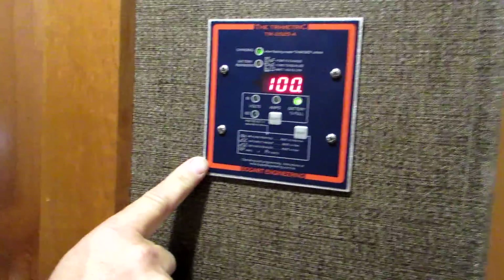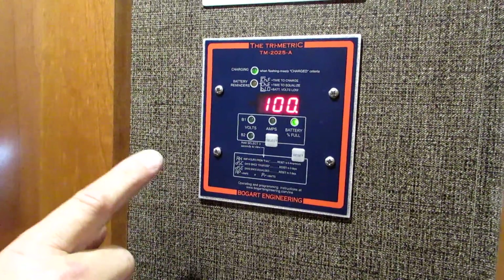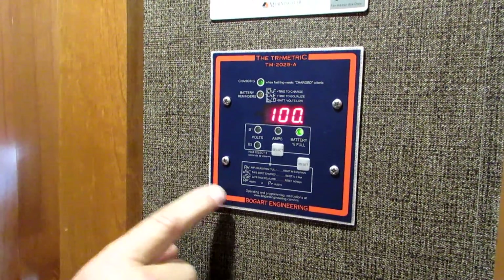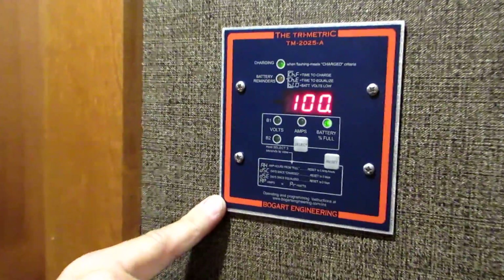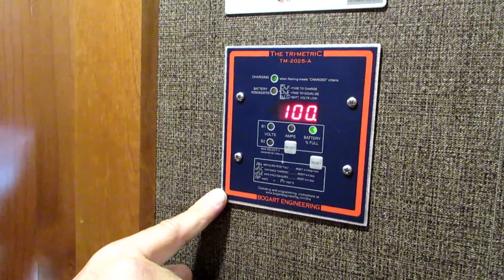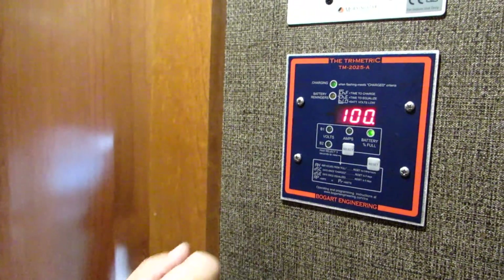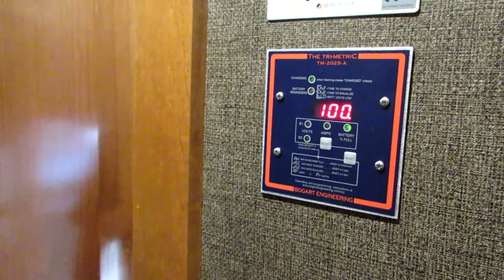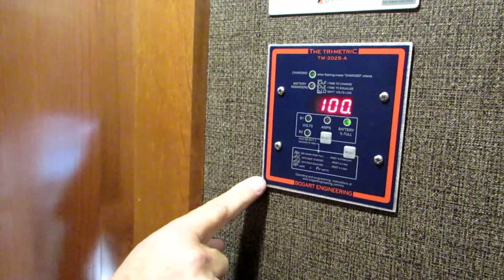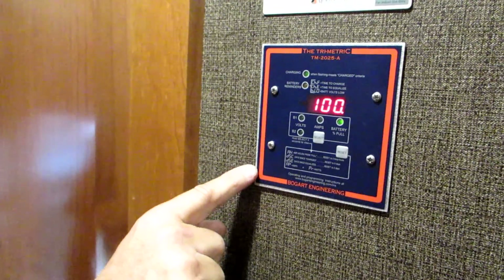They originally had the 2025 Trimetric by Bogart Engineering, and we reinstalled it in this fifth wheel from their original fifth wheel. This is the one thing I recommend everybody getting before they even think about solar. If you're on a budget and only doing a little bit at a time, get a good monitor. The monitor is the gas gauge of your system — if you don't have it, you won't be able to tell how much is going in or coming out of your battery bank. Building a battery bank and having one of these should be your first priority.